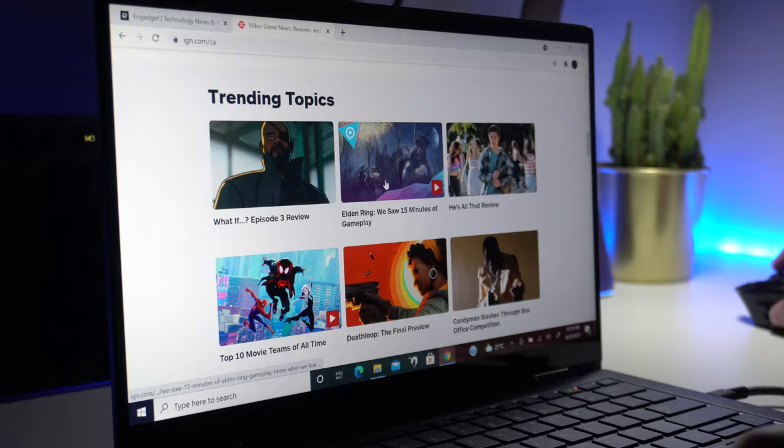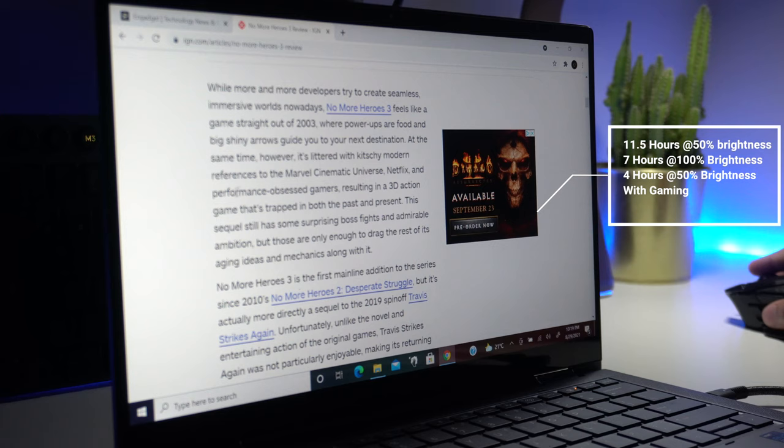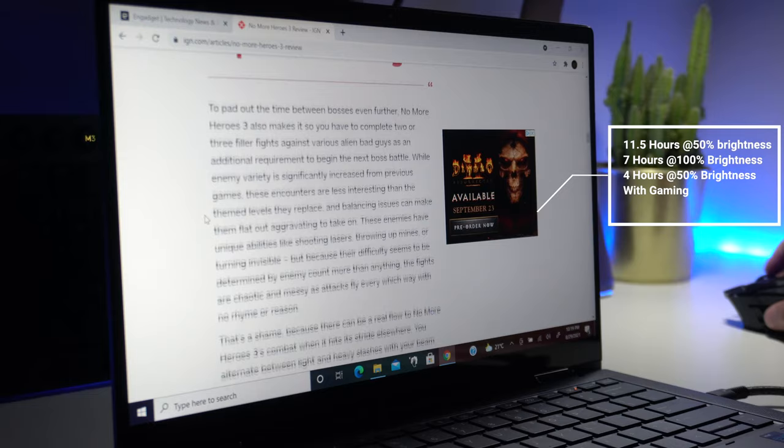In terms of battery life, it's not bad but not the best either. You get about 11 to 11.5 hours on a single charge, assuming roughly 50% brightness doing moderately intensive activities. That said, crank up the brightness to 100% or start doing more resource-intensive activities, and that can very quickly drop to around the 7.5-hour mark — which is still respectable.